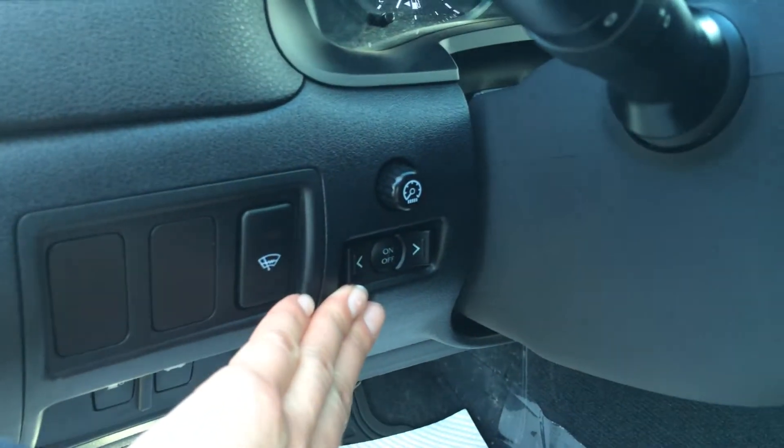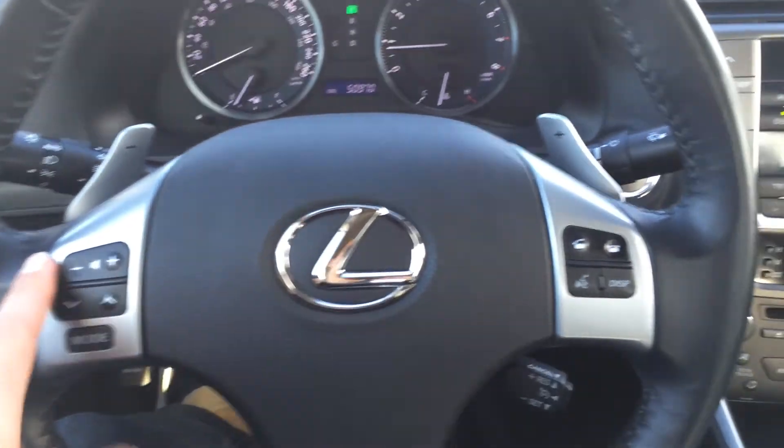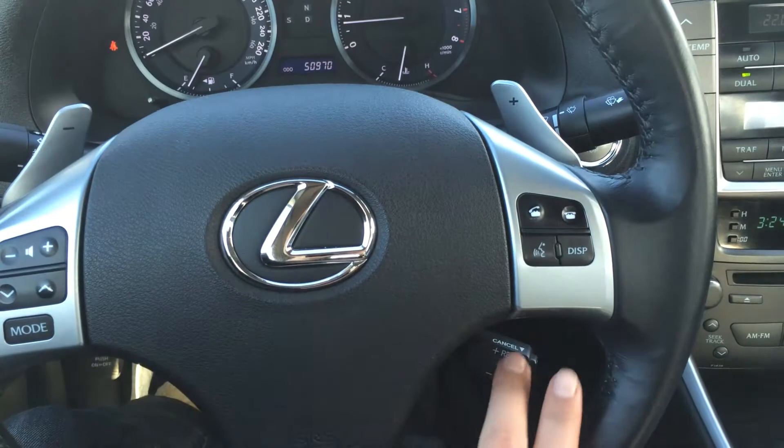I'll show you some information for your dashboard in a second. This is a tilt steering wheel — it's fully leather wrapped. You have paddle shifters on it, audio controls, hands-free communication, Bluetooth, and cruise control.